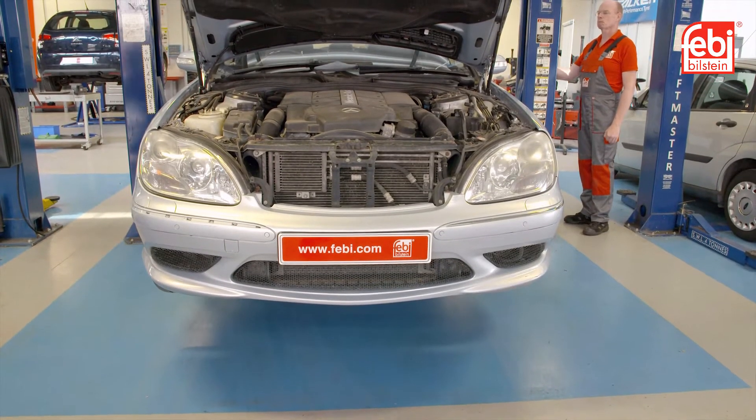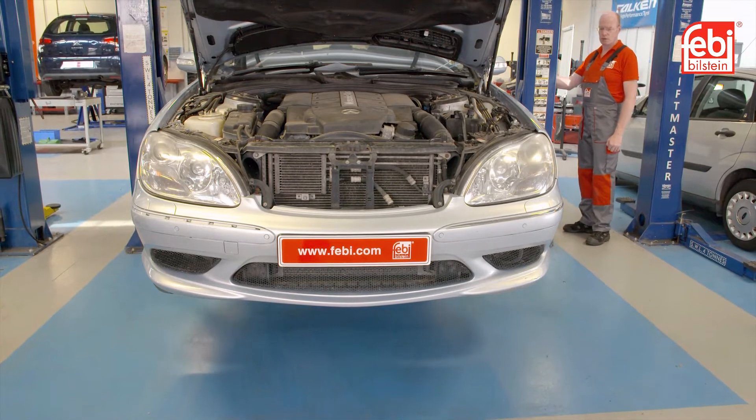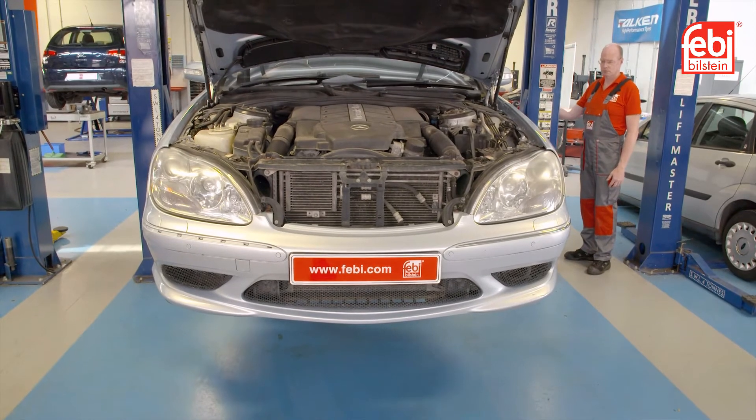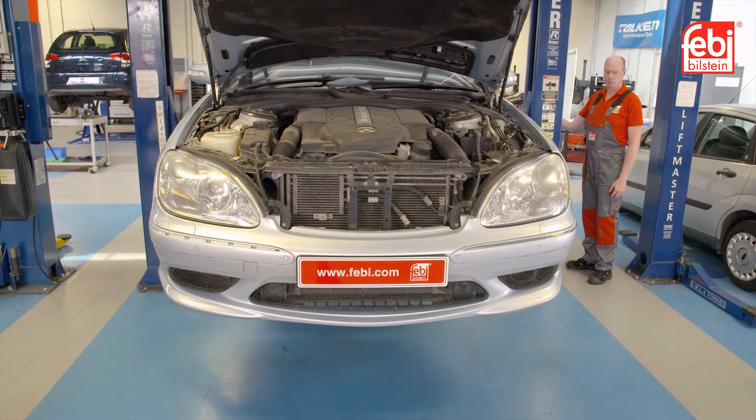In this video, we replace the transmission oil service kit on a Mercedes S-Class, equipped with a 722.9 7-speed transmission, which is also used in other models.